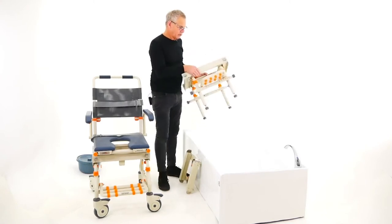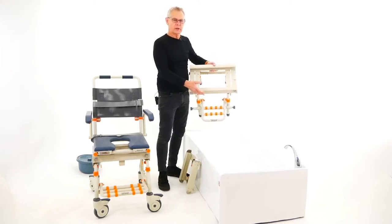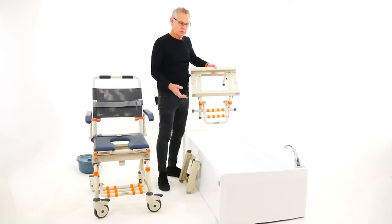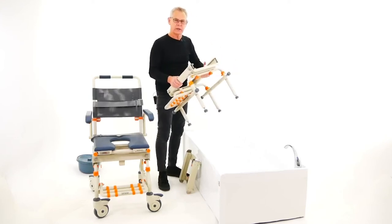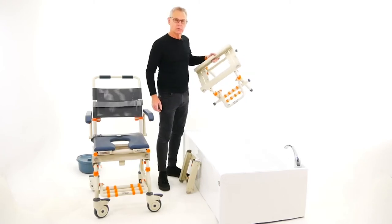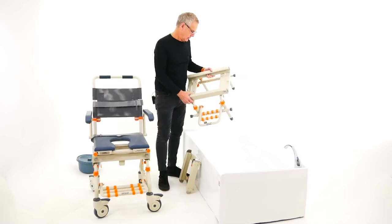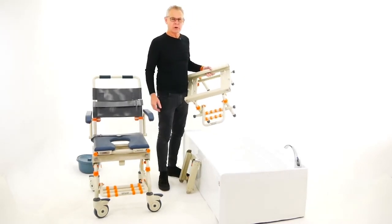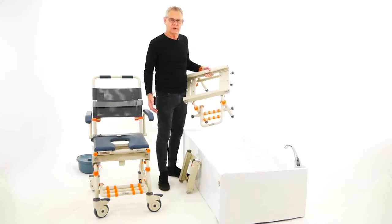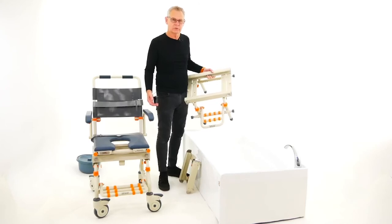The beauty of the Shower Buddy is that the bath base allows you to transition to shower over the bath. When you're not using it, the bath base can just go away in a cupboard or hang on a wall, and the bathroom is available for all other family members. This system also saves a lot of remodeling costs, stress, and hassle.